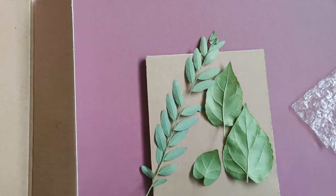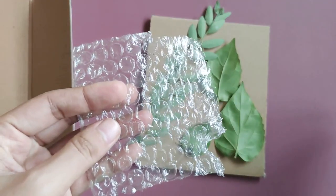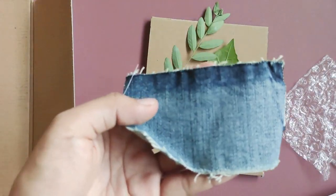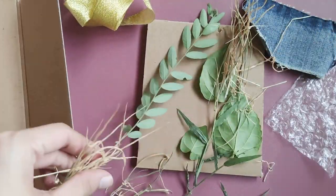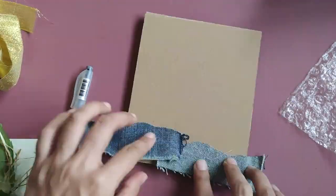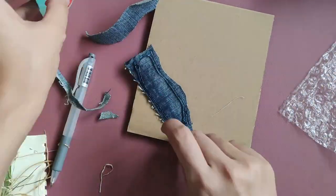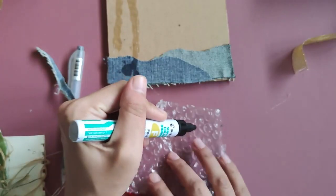In this next example, I will be using a wide variety of textures such as leaves, grass, textile, and bubble wrap. For my design, I will draw a worm's eye view of a grass and a plant. Again, glue the materials for each part of your design and let it dry overnight.